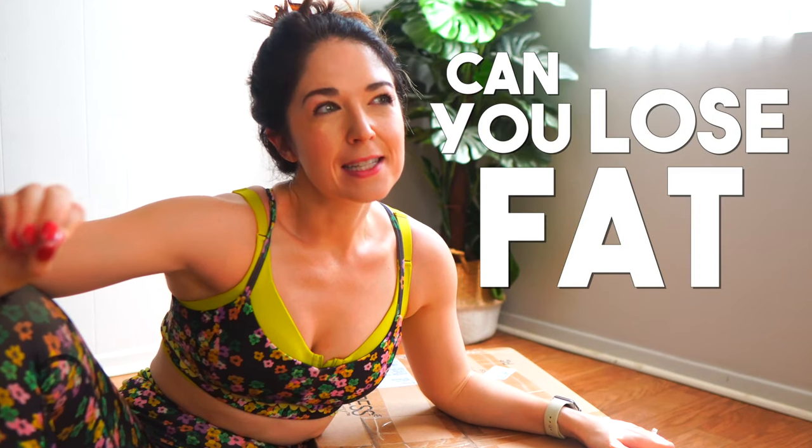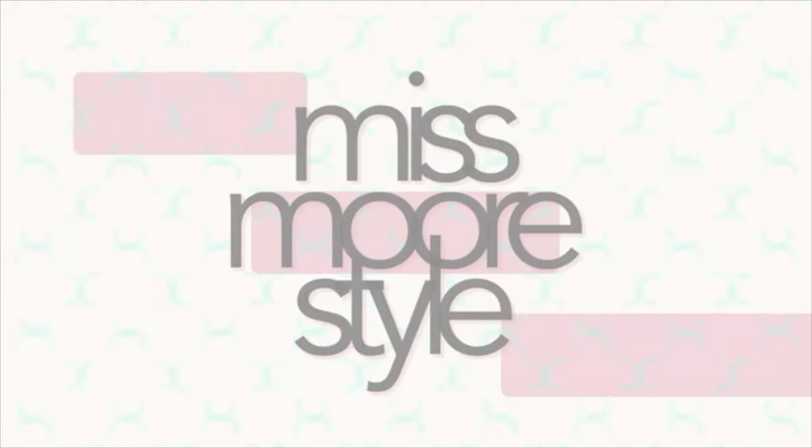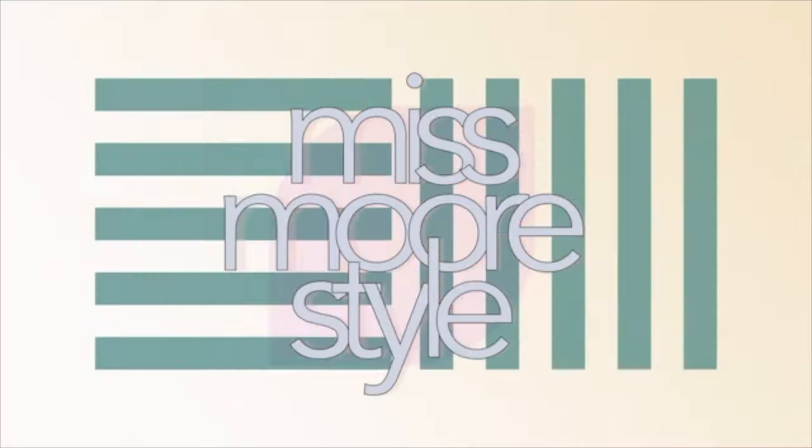Can you lose fat in a smaller space of time with seemingly less effort? We're gonna figure that out today as I unbox my brand new vibration plate from Body Express, see if this thing is actually worth buying and if it really works. Don't touch that dial — we're gonna find out together.